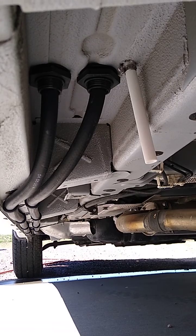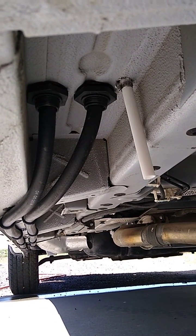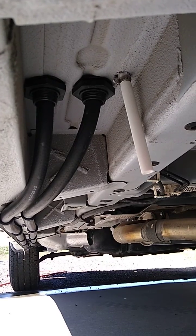This is the drain for the hot water heater system. It's also a low point, so it'll drain the water out of everything, at least on this side of the van.